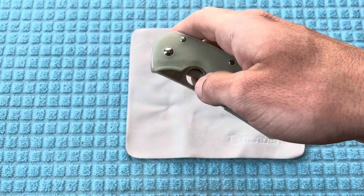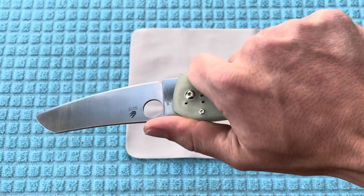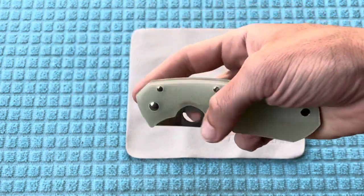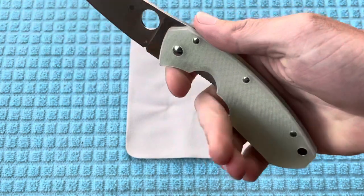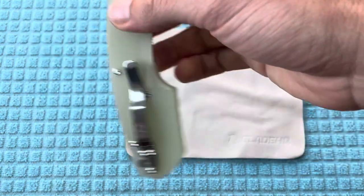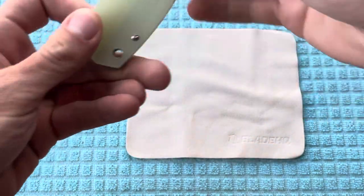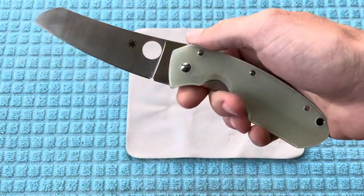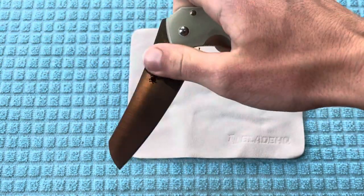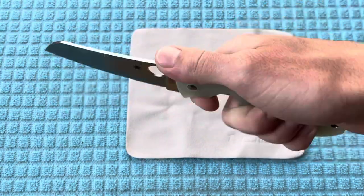While it went for $230, the secondary market prices on it are ridiculous — you're talking like $400 or something along those lines. So I was really excited when they re-released this in this exclusive steel. The really neat thing is the price is actually a dollar cheaper than the original, coming in at $229 for this Blade HQ exclusive.